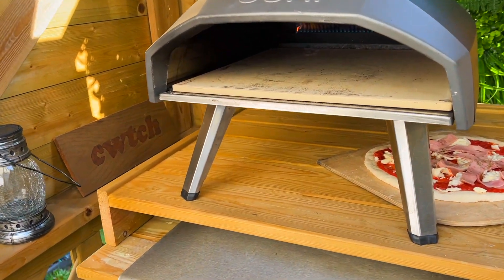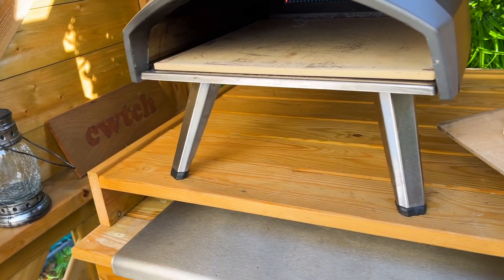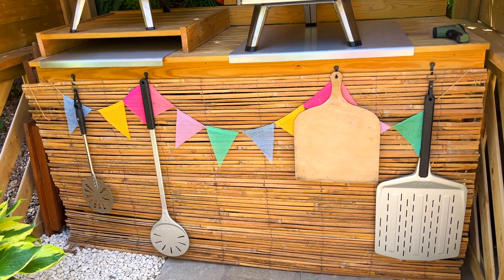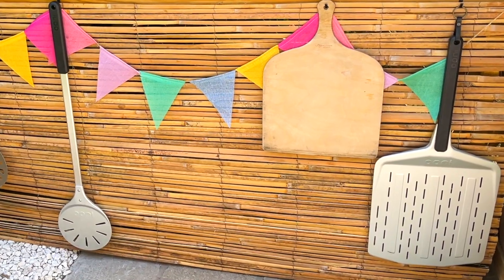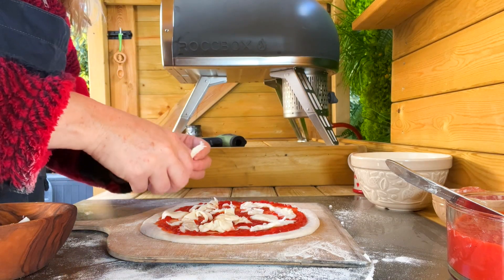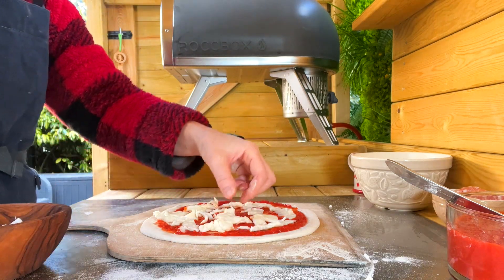Heat-up time will vary based on your climate and breeze levels, and it's important to store your stone somewhere dry and ensure you have all your pizza tools ready. I use this heat-up time to prepare my pizza dough and get my toppings ready. Keep the toppings light and try not to overload them.